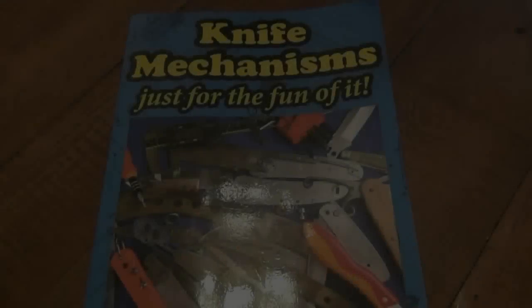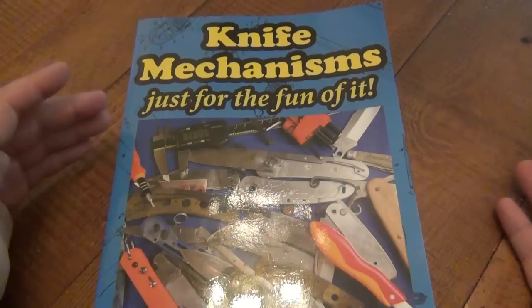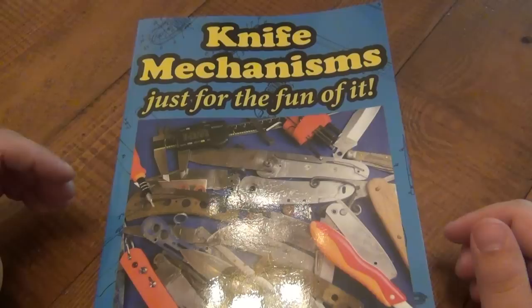Hey, what's going on guys? It's time for a book review because I just got this less than a week ago and I can't put this book down. This is my favorite knife-related book of 2014. This thing is awesome. This is by Leroy Price. This is called Knife Mechanisms, just for the fun of it.